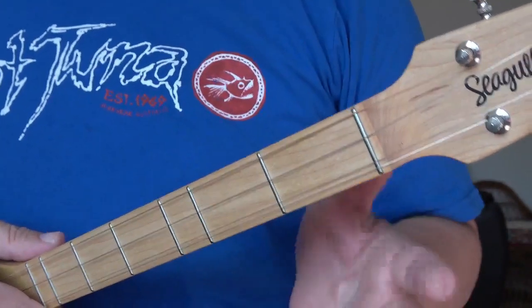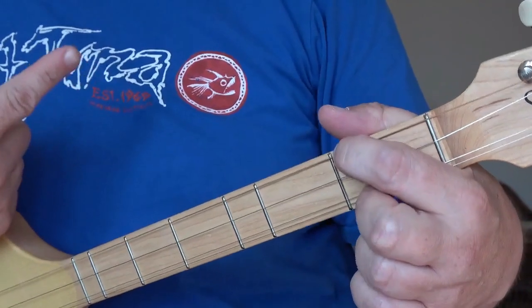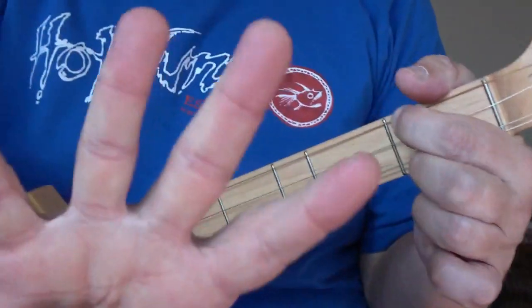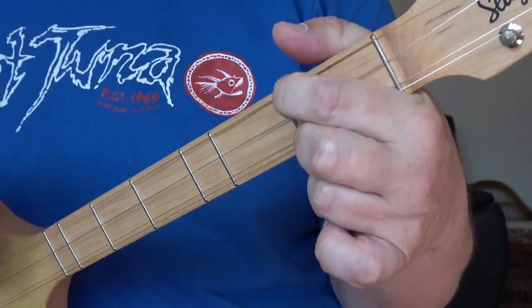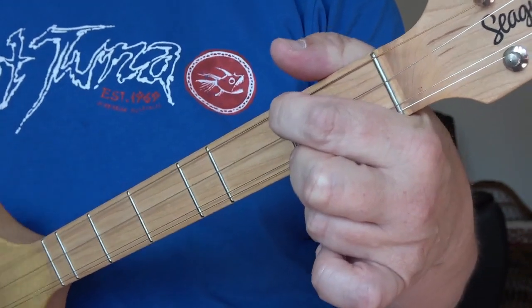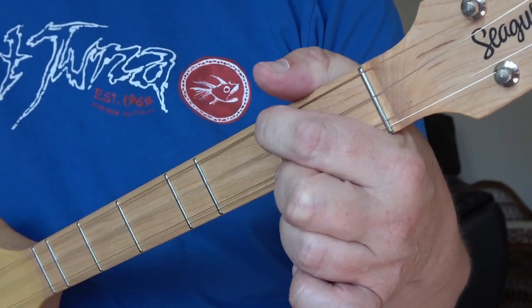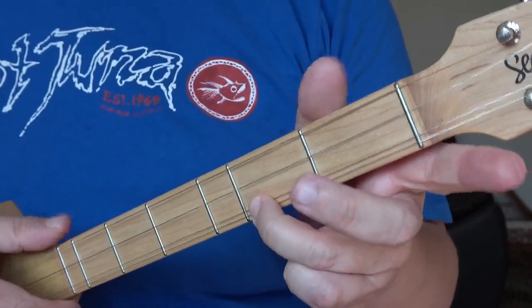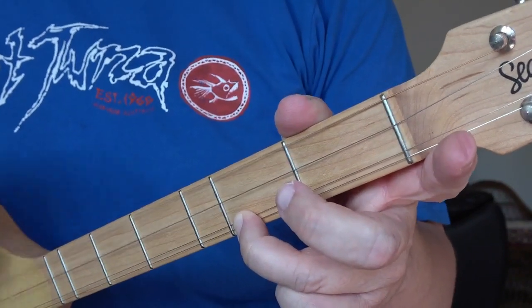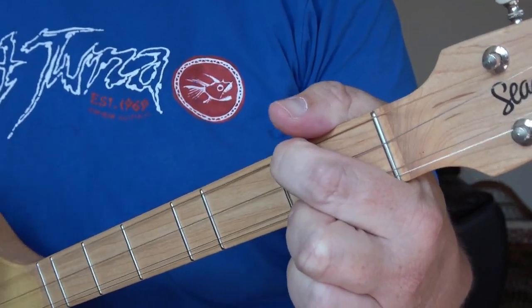If you can play a D, play a D. So this is a basic blues song in the key of D. D is the first fret of the G-string nearest your chin and the pair of G-strings nearest the floor. We're playing four bars of D, like this: one and two and three and four and. First bar, second bar, third bar, fourth bar.